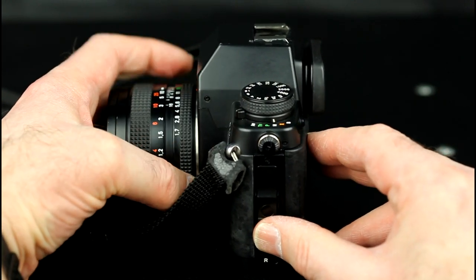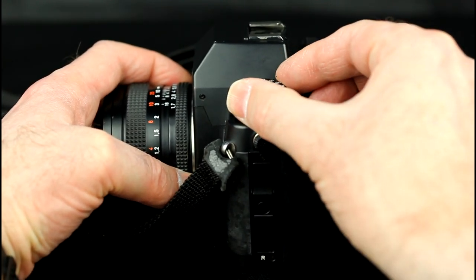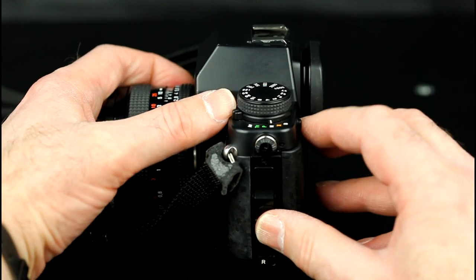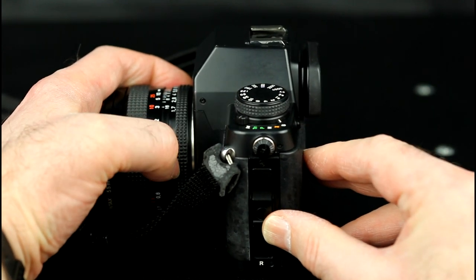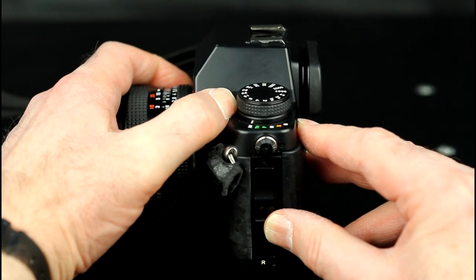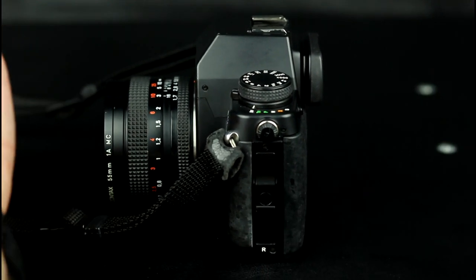M is for manual exposure mode, where you set both the aperture and the shutter speed. The X setting is for flash sync mode. And B is for long exposures. The modes are selected by pushing in the mode lever release lock on the back of the camera and rotating the camera mode lever to the desired mode.